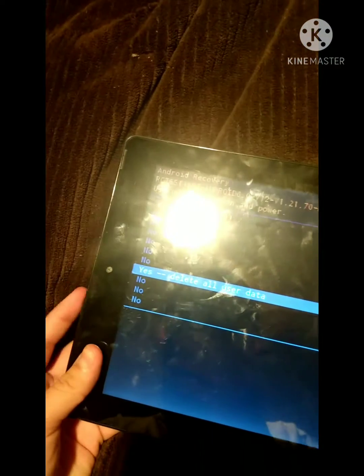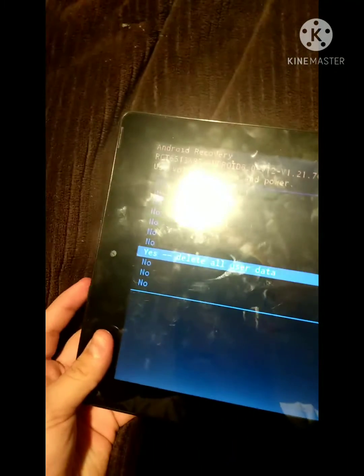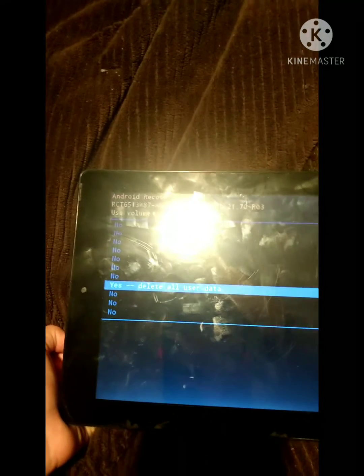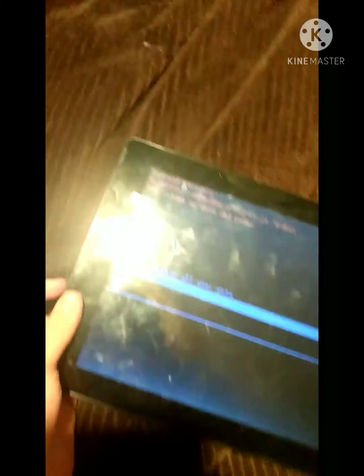You're gonna select it by pressing the power button and then select yes to delete all user data. Make sure to back up everything you own on this tablet — it's not reversible. If you want to cancel this option, just hit the power button.